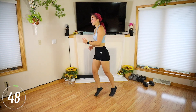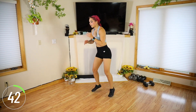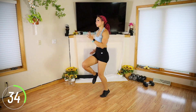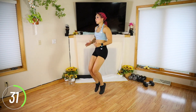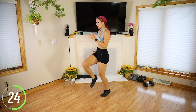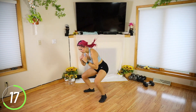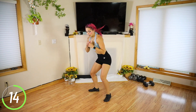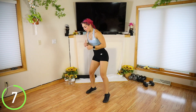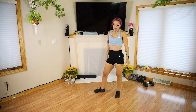One, two, three, four — and squat. Really pump those arms. It's a quick little sprint in place. Keep it going guys.